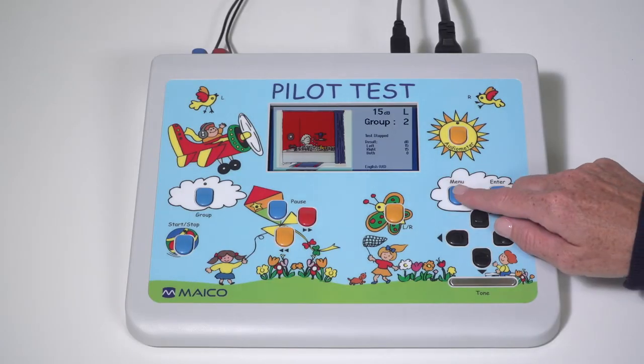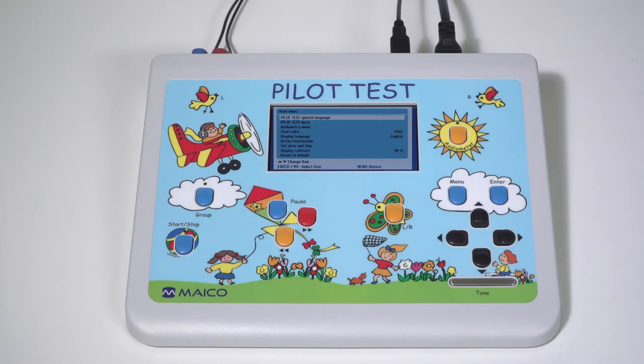To access the settings menu, press menu. Menu options are available individually for pure tone audiometry and select picture audiometry.